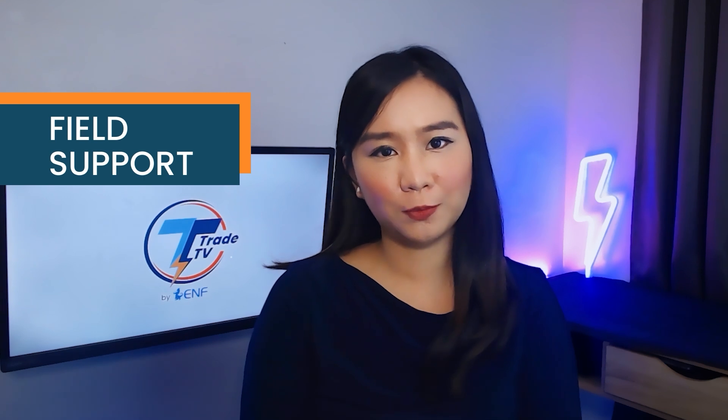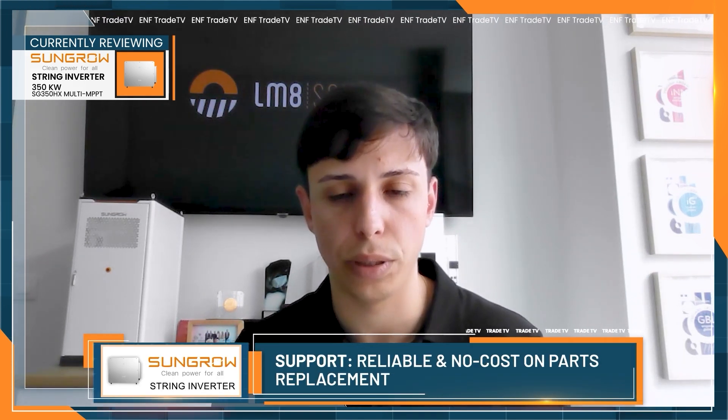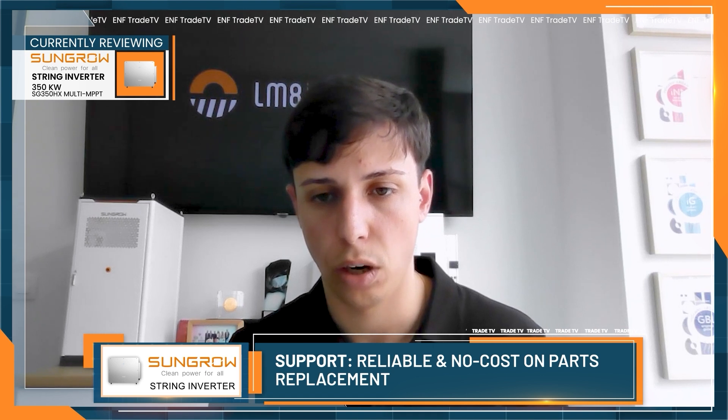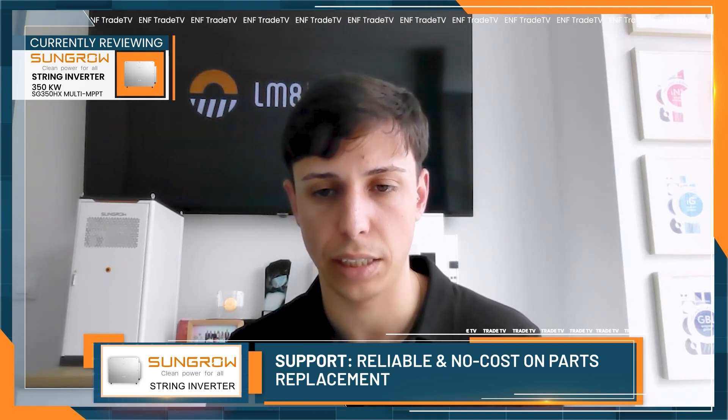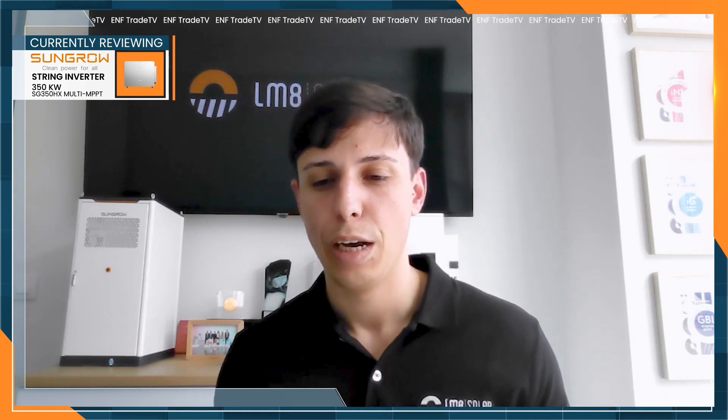What's your take on SunGrow's after-sales support when issues arise on site? They are pretty big on their support. If any piece or machine needs to be replaced, it usually takes less than two weeks to receive and install the new machine. For example, installers sometimes tighten cables more than they're supposed to, breaking connections, but since we have a good relationship with SunGrow, they send the client — for free — the spare parts needed to make it work again.